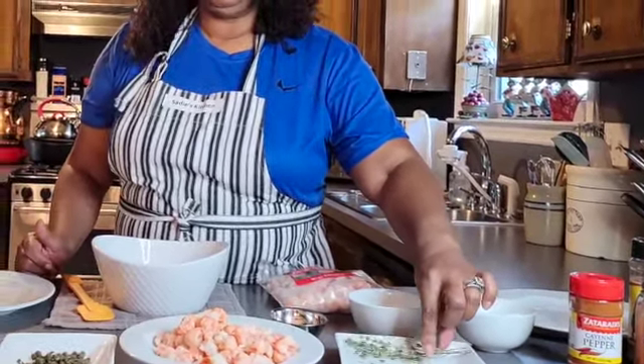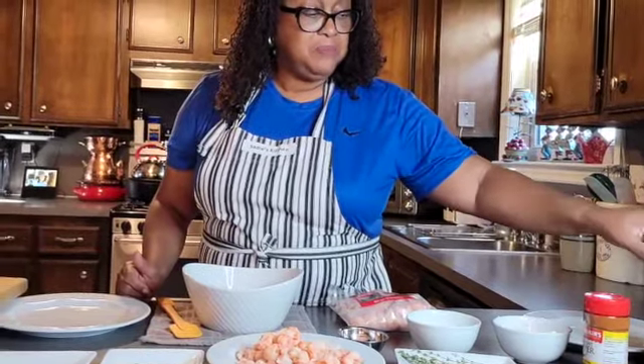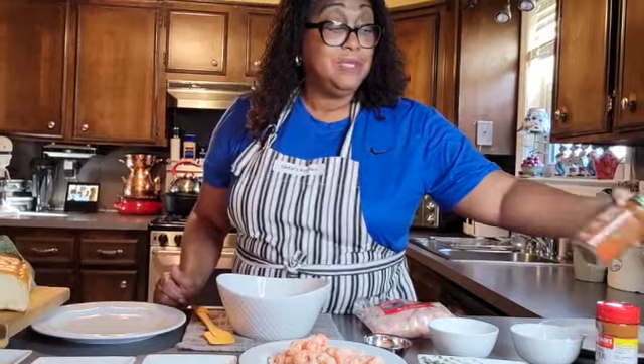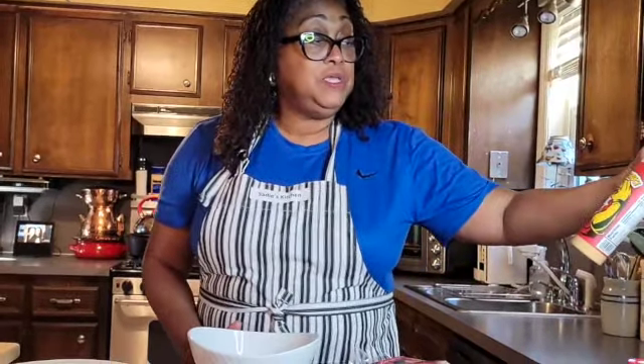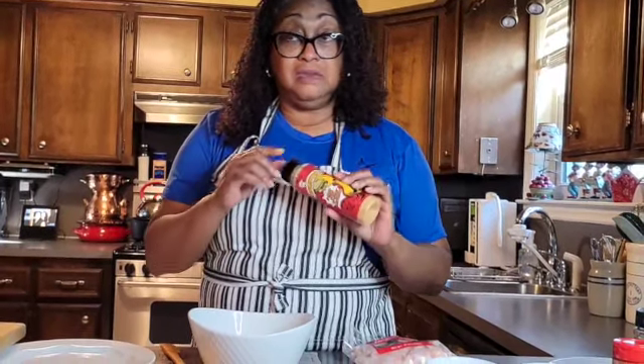We're also using thyme, which is becoming one of my very favorite seasonings. Over here I have some cayenne pepper, liquid gold smoked paprika, and Cajun seasoning. I use Joe's Stuff — I always stock up when we go to New Orleans. I like it because it doesn't have salt in it. We'll also use some pickled sandwich spread and a magnificent sauce from Trader Joe's.